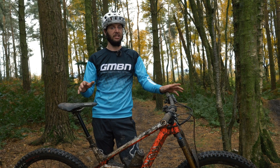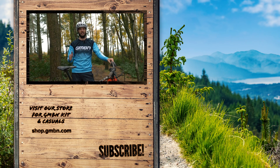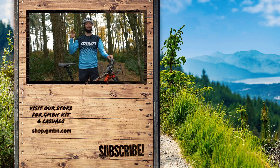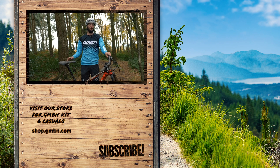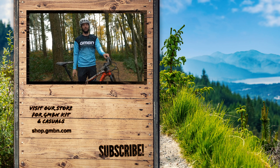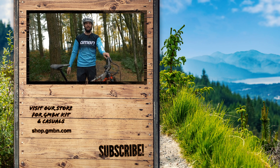Full mudguards: lightest suit. No mudguards: heaviest suit. I think we could have predicted that, but it's good to have it confirmed. That's a wrap. I have got an absolute ton of cleaning to do after today's video. I really hope you enjoyed it. I hope I've convinced you that maybe even a front mudguard is very useful. Happy riding, stay safe, and I'll see you later.